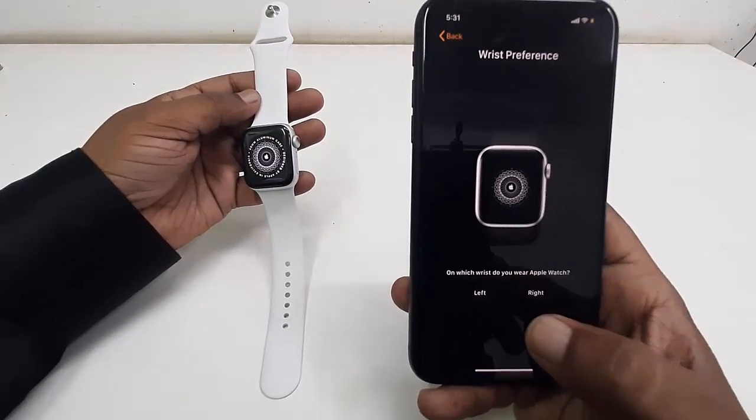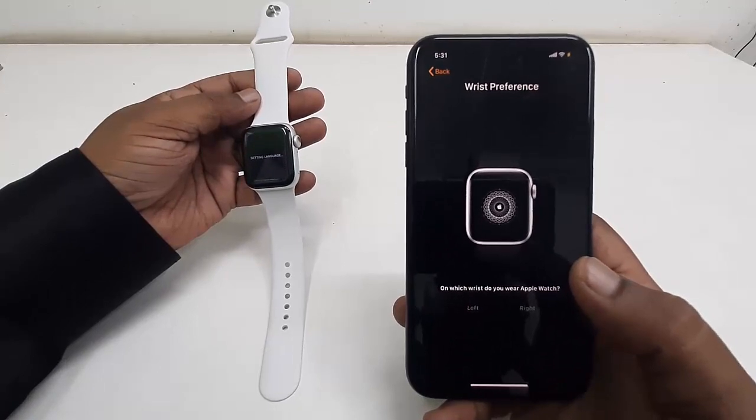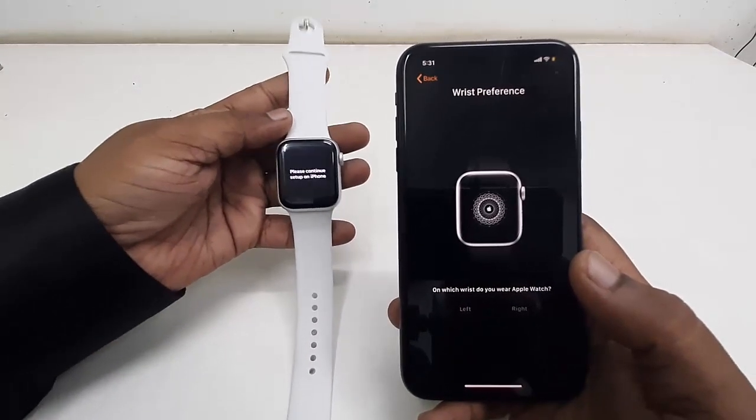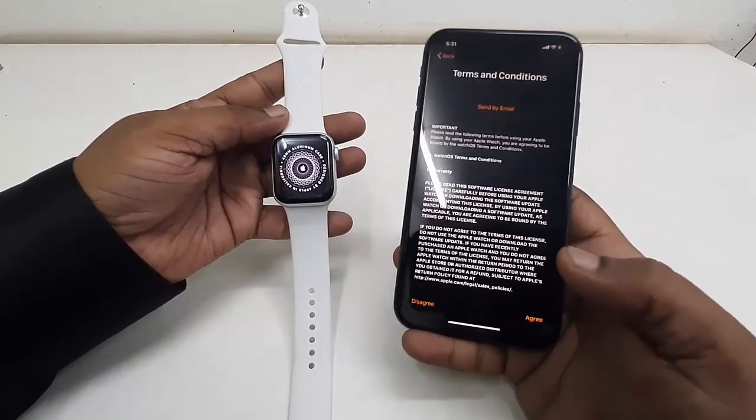Select which wrist you are going to use. I'm going to use the left wrist, so tap on 'Left', or you can choose 'Right'. Then for terms and conditions, of course tap 'Agree'.